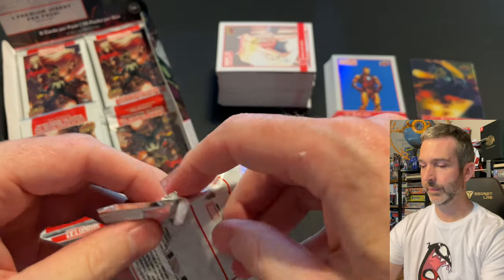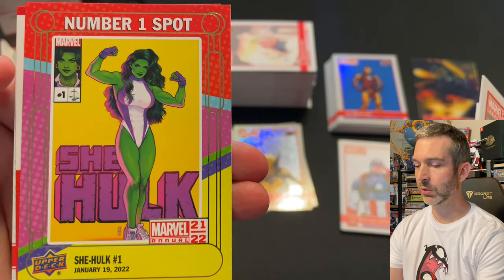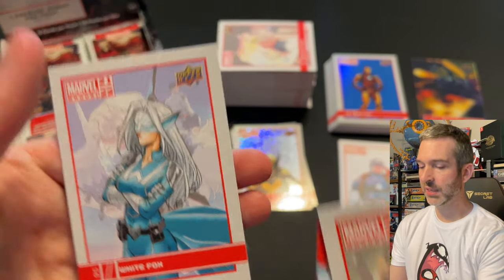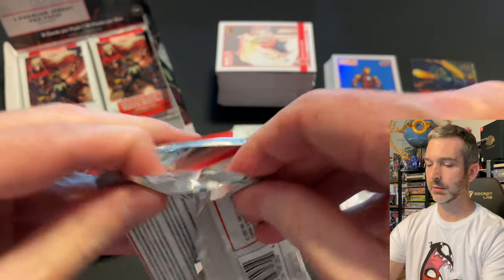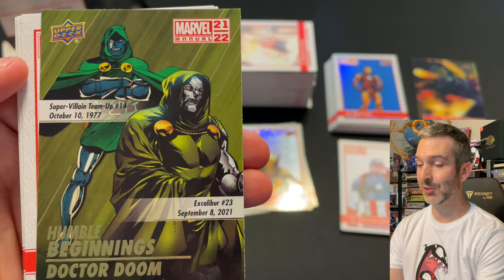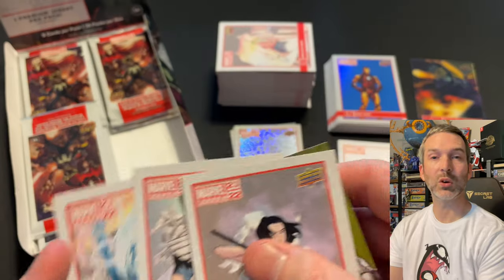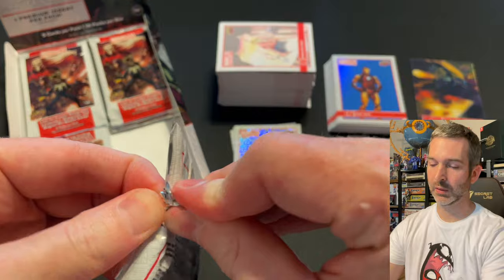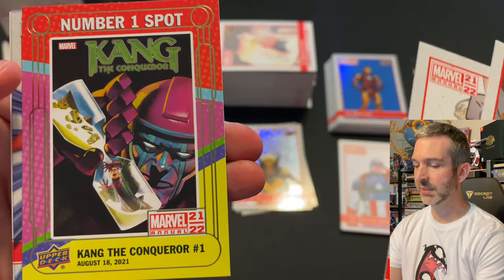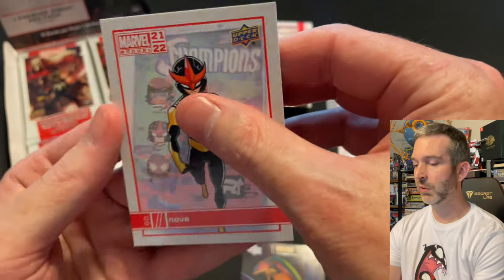Pack number three: Warpath base card, Professor X base, number one spot of She-Hulk, a silver Wolverine — very cool — and a White Fox base. Pack number four: Nico Minoru base card, a Humble Beginnings of Doctor Doom base insert, a Null canvas variant, Gilgamesh base card, and Storm base card. Pack number five: Scream base card, Beta Ray Bill base, number one spot of Kang the Conqueror insert — and here's our acetate card. Setting it down carefully to get a sleeve for it. Nova base card finishes off the pack.